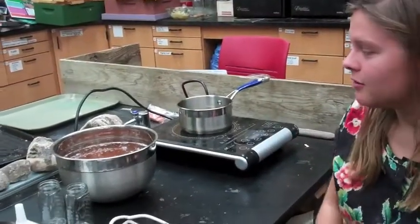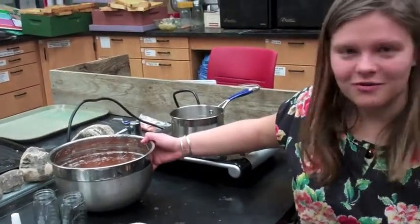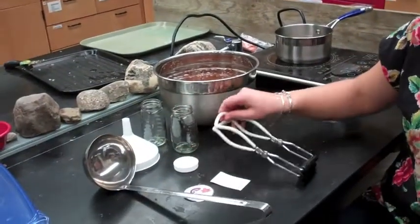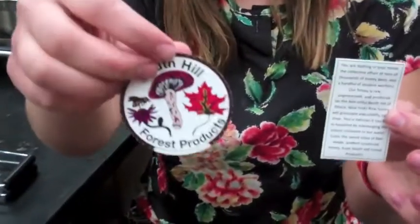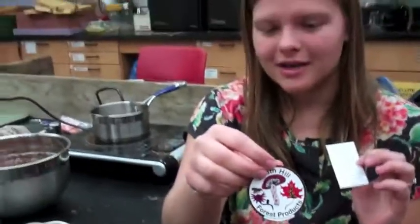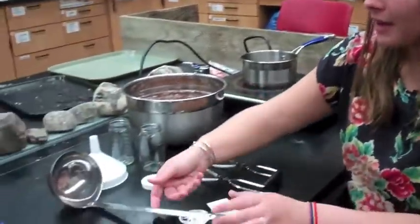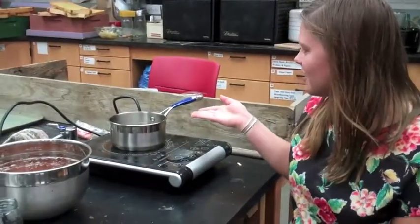Now we will bottle our honey. I have my bucket of honey, bowl of honey, my jar, a funnel, my lid, my jar grabber, and my labels for the jars. This label has a label space so you can put what type of honey you are bottling — whether it be wildflower honey, fall honey, summer honey, or spring honey. Then set up for your boiling water.